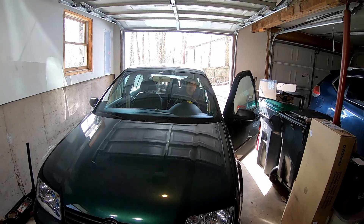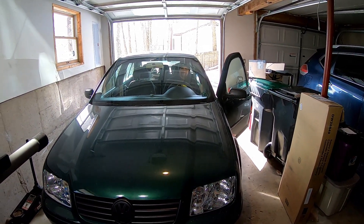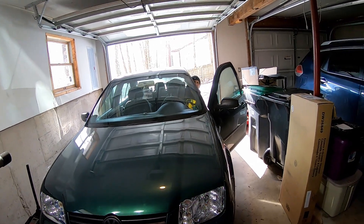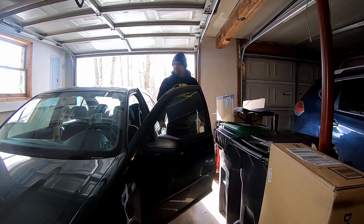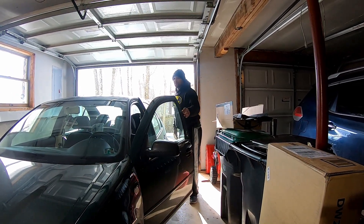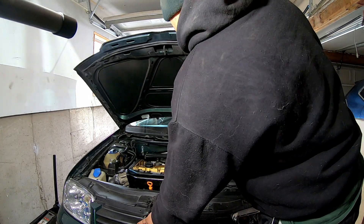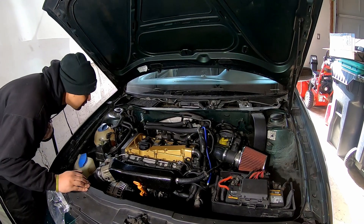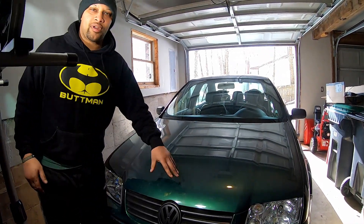Alright guys, he's about to start it up. Let's see — go right away, start it up. Good, no issues. Everything sounds good, looks good. We're going to let her idle down and then once she idles down, we're going to take her out on the road for a test ride.